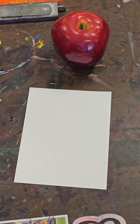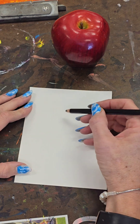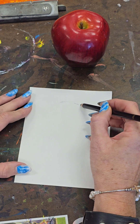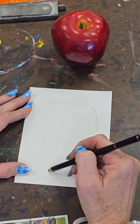I'm going to start with the contour and then add in some value. We're going to be using charcoal today. It is a little messy but we are using the pencils, and I have provided a sharpener in case you need to sharpen your charcoal, as it is a very soft material and will break easily.